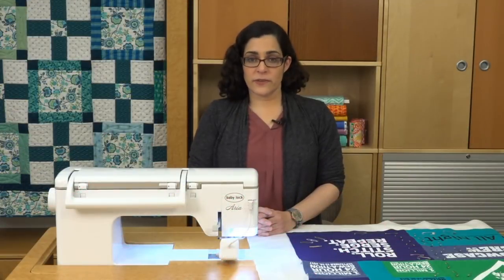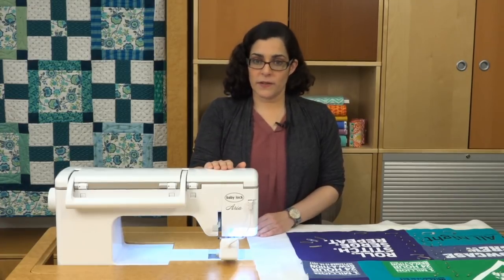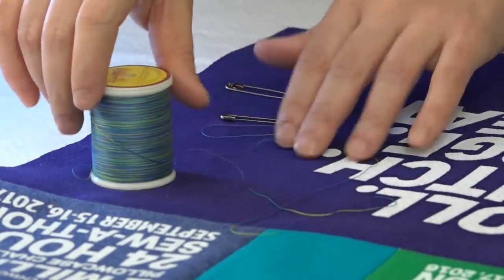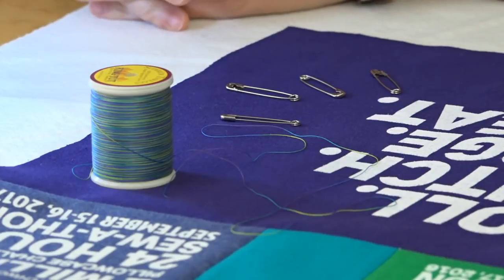If you're using t-shirts in a variety of colors, consider using a cream or gray thread to machine quilt, which will blend in with most of the colors in your fabric. Or try a variegated thread. This one that I have here happens to have blue, green, and purple, which matches well with the colors in these particular t-shirts.